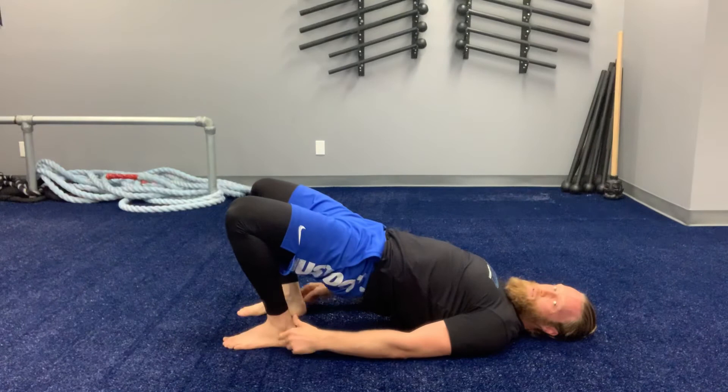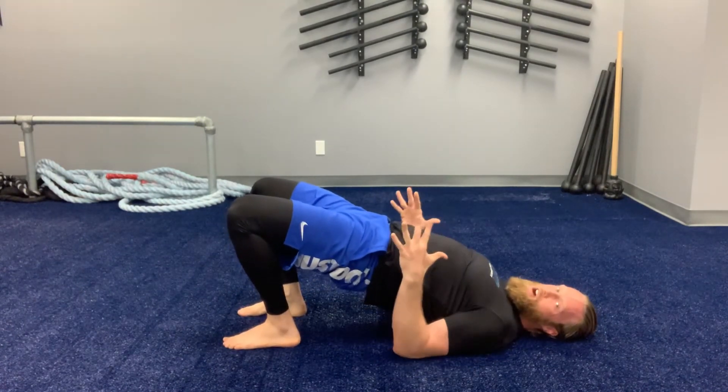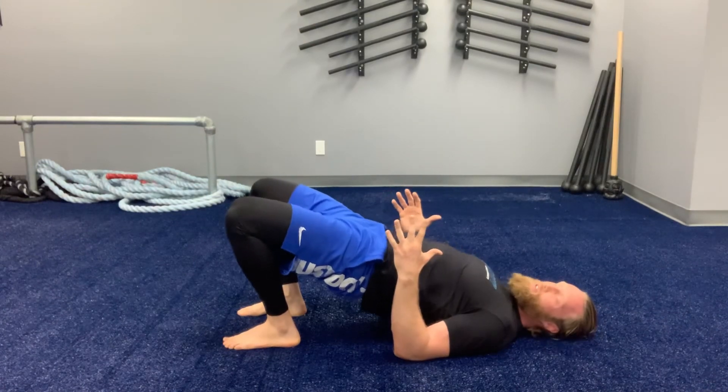Making sure the whole time: digging in with my heels, driving the knees forward, keeping the hips up, stomach tight, arms active, in tight to my sides, down into the ground.